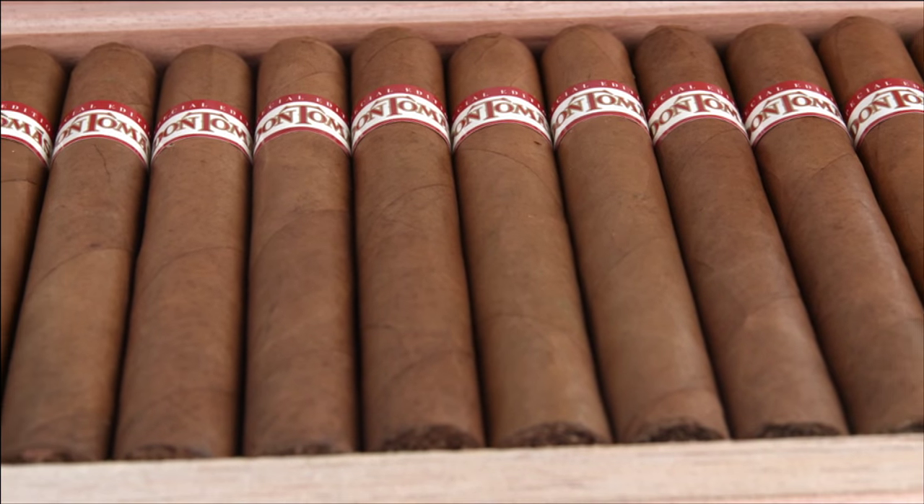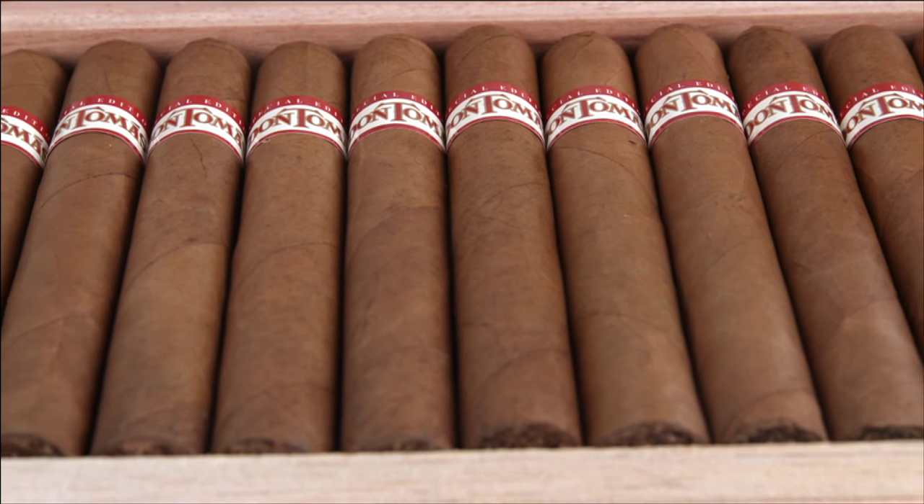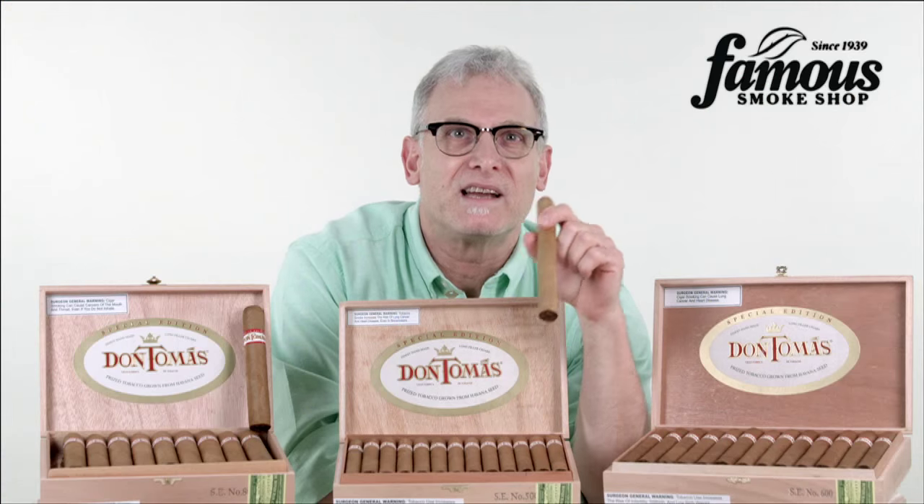If the Don Tomas Special Edition Connecticut sounds like your kind of cigar, visit Famous Smoke Shop online and order one of the eight shapes that's right for you. And that's all I have to say about it. Enjoy, and happy smokes, folks. Thanks.